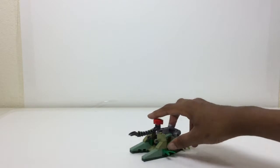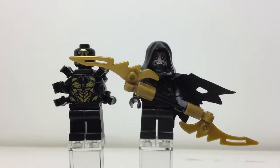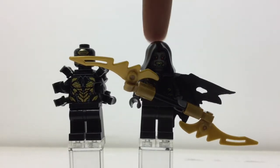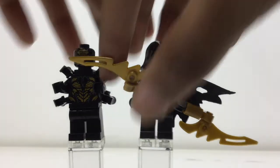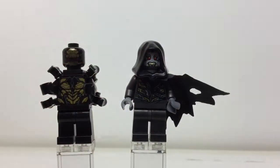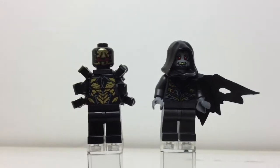The two figures on the bad guys' side are an Outrider and Corvus Glaive, the leader of the Black Order, which is basically Thanos' henchmen. His glaive is covering the Outrider's face so let's remove that. It's really a shame they didn't use a new molded piece, since I don't think the weapon looks accurate or good, personally.